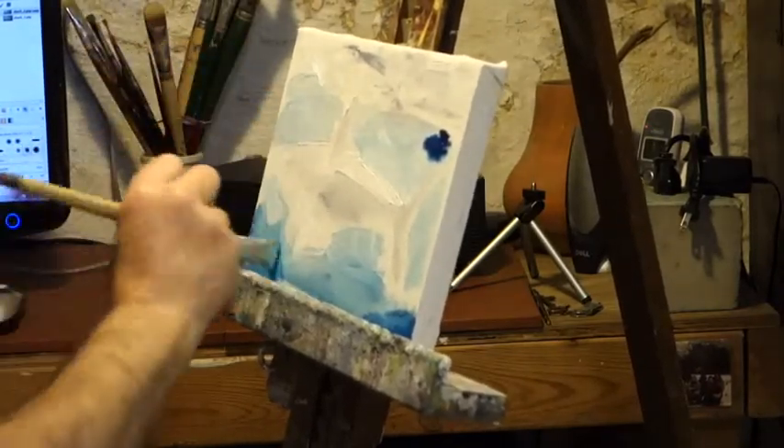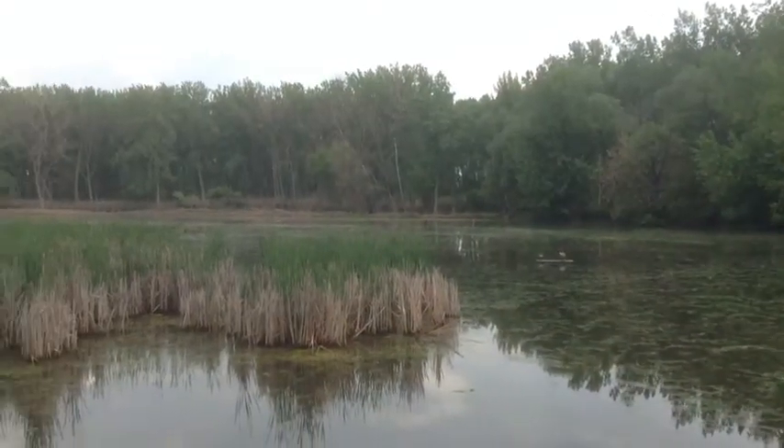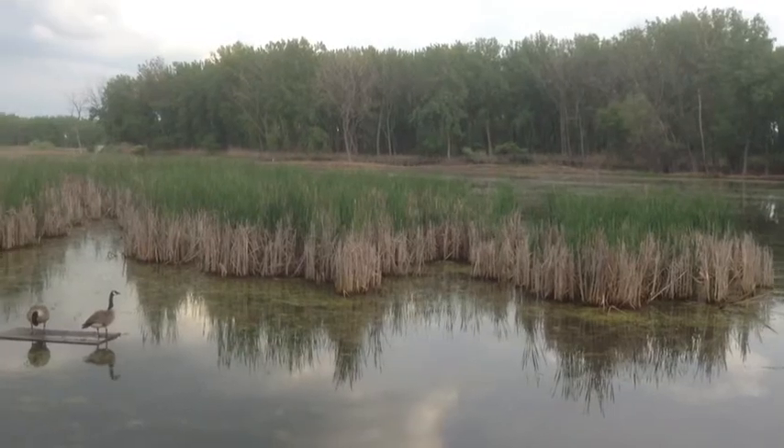Also went over to Tift Farm last week. Here's Tift Farm. It's also providing our background soundtrack.